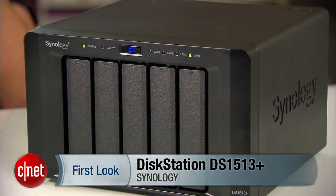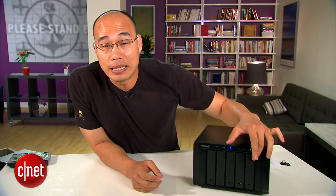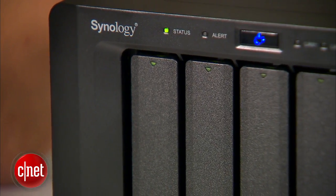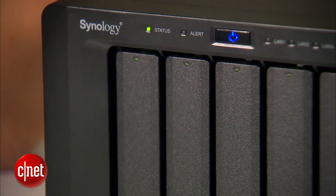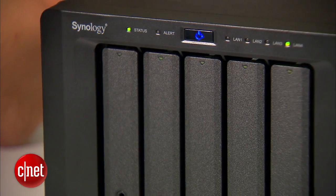The server comes with 5 drive bays, meaning it can offer up to 20 terabytes of storage space when used with five 4-terabyte hard drives. The 5-bay configuration is very significant because you can put the hard drives in a special configuration called RAID to offer protection against one or even two hard drive failures at the same time.